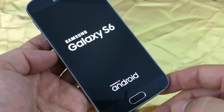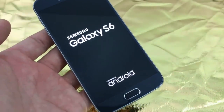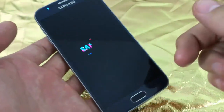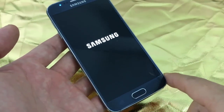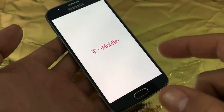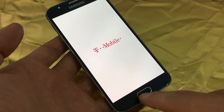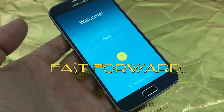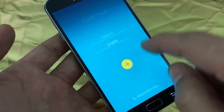Now you can say bye-bye to everything on your phone. We're going to wait for it to boot up, and once it boots up it should bring us to the welcome screen — the screen that asks you what language you would like. Depending on how much stuff you had on your phone, it will determine how fast it boots back up. And here's the welcome screen — we start off with the languages.